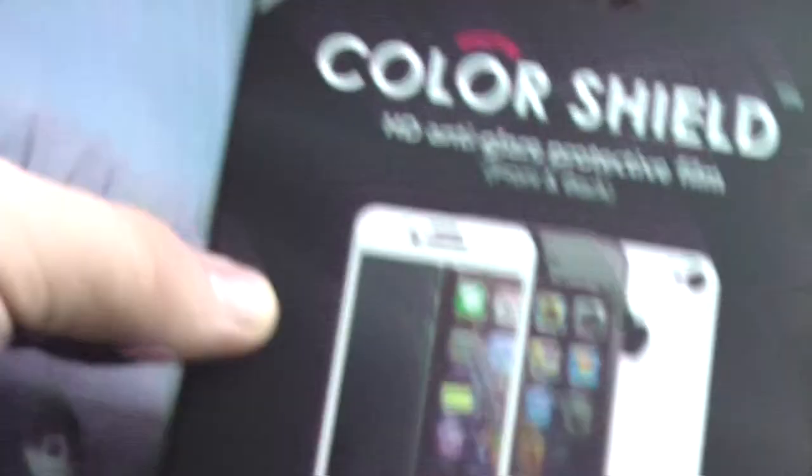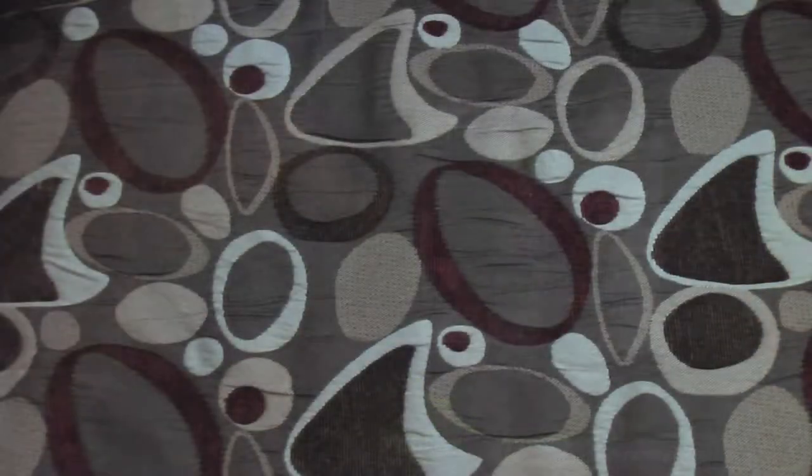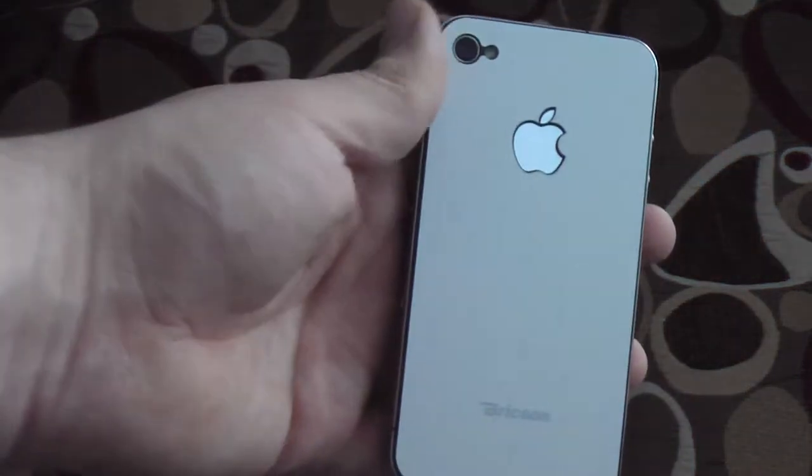Through the magic of video editing I'll have this on here in just a moment. I now have a white iPhone — it covered pretty well.